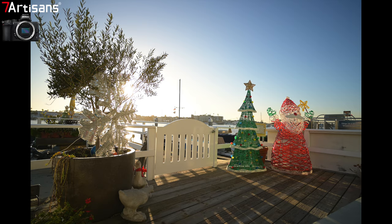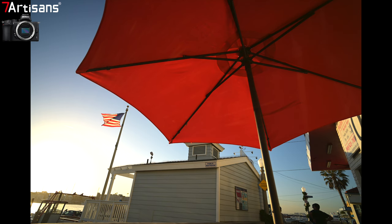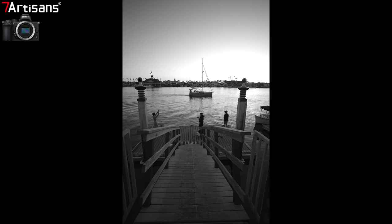As promised, I'll leave you with some still images I took with this 12mm 7 Artisans lens. Yeah, it is a cine lens, but I'm also a photographer. Enjoy, guys — like and subscribe.